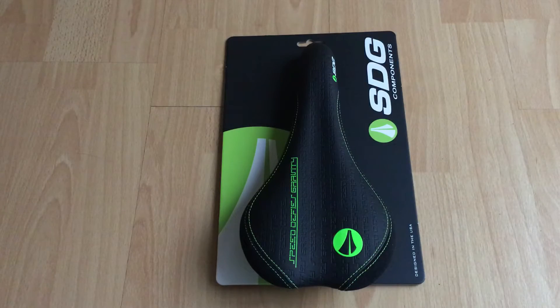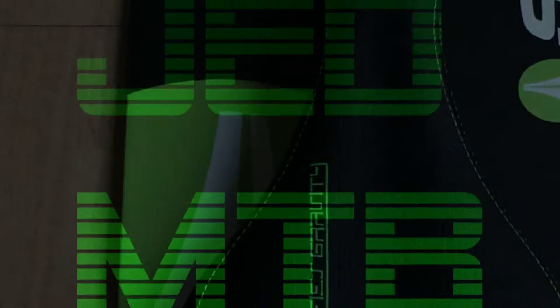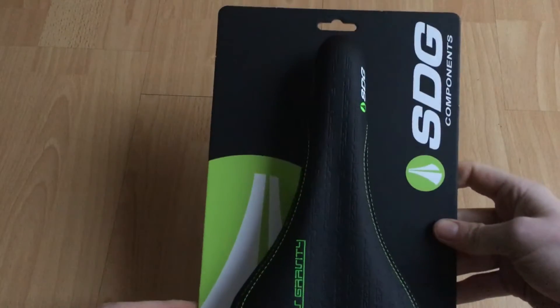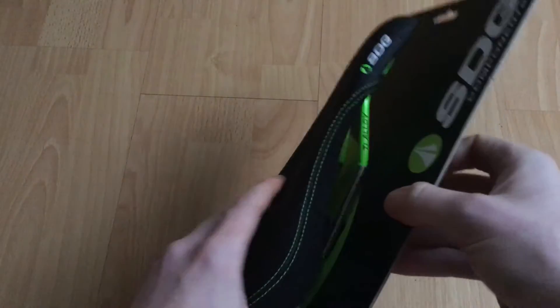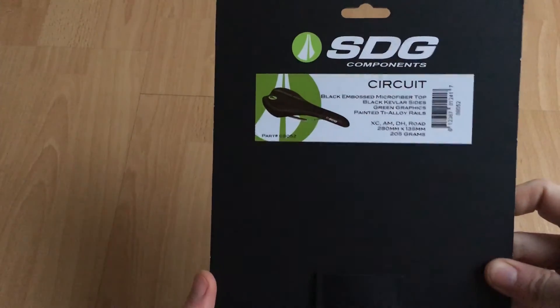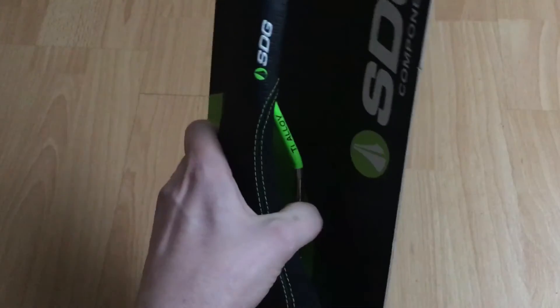Hi, so today I'm going to be looking at an SDG Components Circuit saddle. So let's take a look at the saddle itself. It just comes on this piece of card with a plastic clip. I'll just show you how it's on the packaging there. I'll just take this off the packaging — it's just a spring clip.